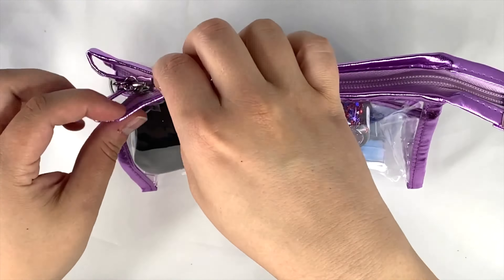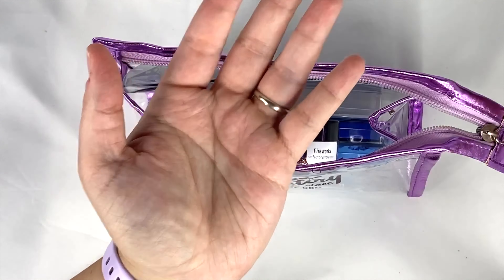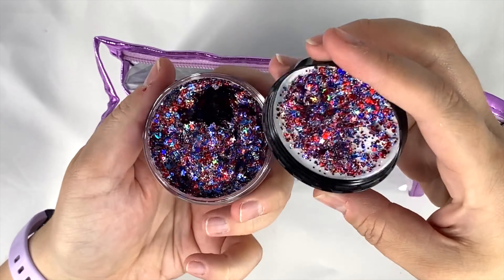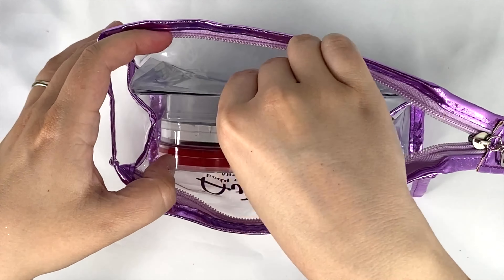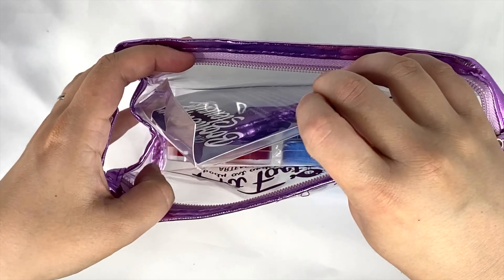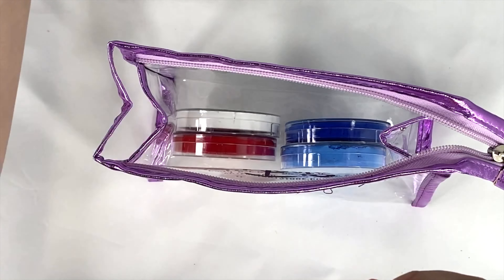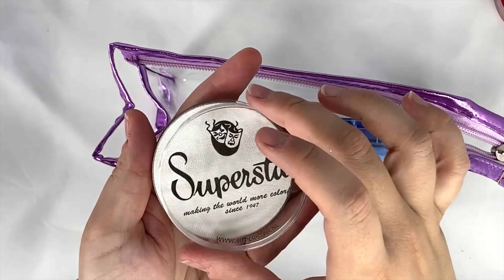Hey everybody, it's Ashley from the Art Factory, ready to show you our new patriotic pink kit complete with sponges. You get one of our teardrop sponges or half circle sponges, a fireworks festival glitter, two of our boomerang stencils including the sunburst stencil and our twinkle star stencil, along with four full 45 gram Superstar colors including cerise red, line work white, our brilliant blue, and pastel blue.